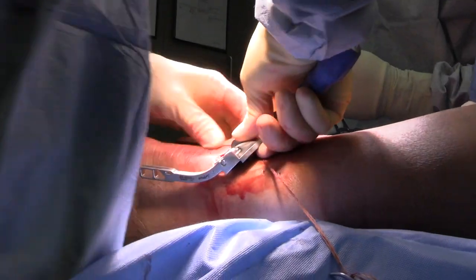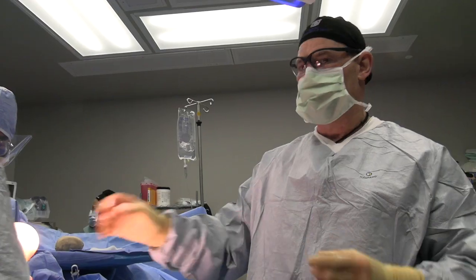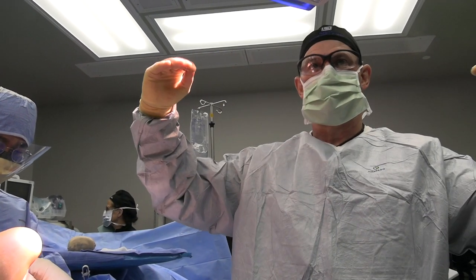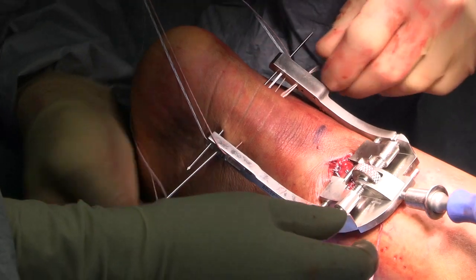All we're doing is holding the two ends together until it can scar and heal. If we leave it the way it was — the ends tore and pulled apart — when it scars it's going to be separated, and so your calf muscle is not going to have the proper tension.